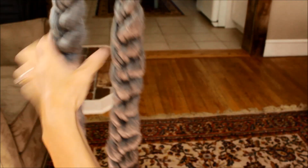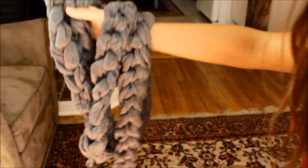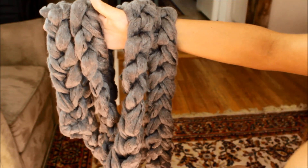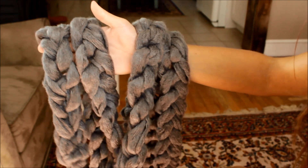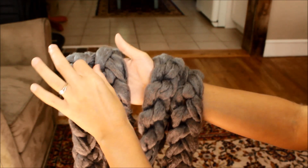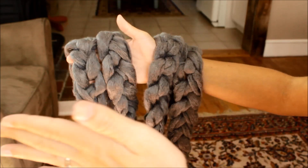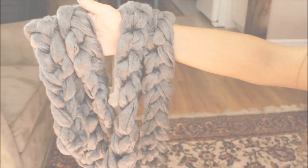And that's it — you have your chain scarf! You can wrap it around a couple of times as I showed in the pictures at the beginning. It's super soft and super cozy. I hope you guys enjoyed this tutorial. It's really easy, takes about 10 minutes to make, and it's perfect for fall and winter — throw it on with any outfit. I'll see you guys in my next video.